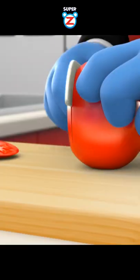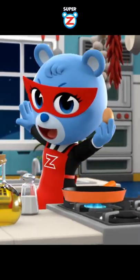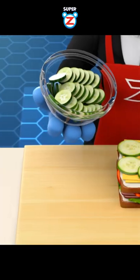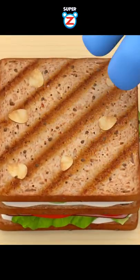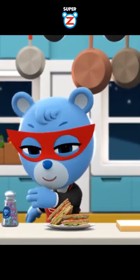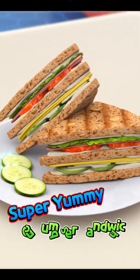One cucumber full of sun energy. One fresh egg. A little bit of natural salt. Stack one by one on toasted bread. Sprinkle homemade, sweet, super yummy powder. And this is the super yummy cucumber sandwich.